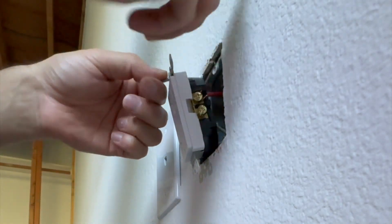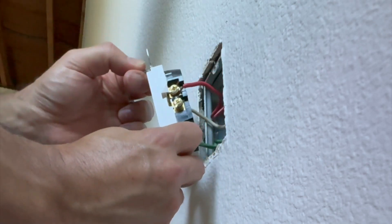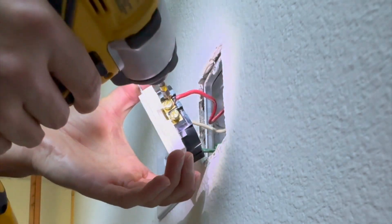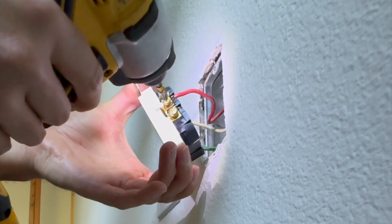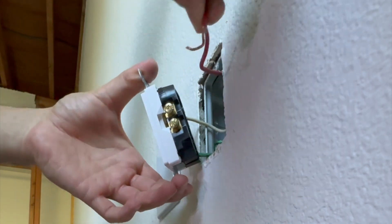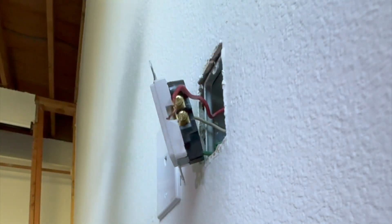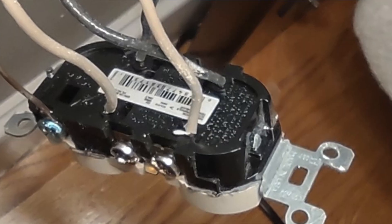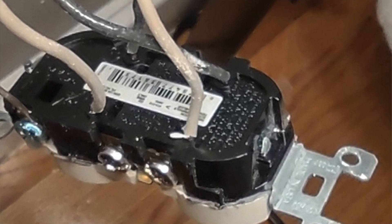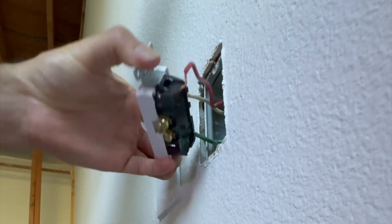In either case we have to disconnect it. If it's connected on the side screws you will have to disconnect and then straighten those wires. If you have the scenario where your outlet is connected to the back, you will need to use a smaller flathead screwdriver to depress the pins, which will release these wires — that's the easiest way to remove it.